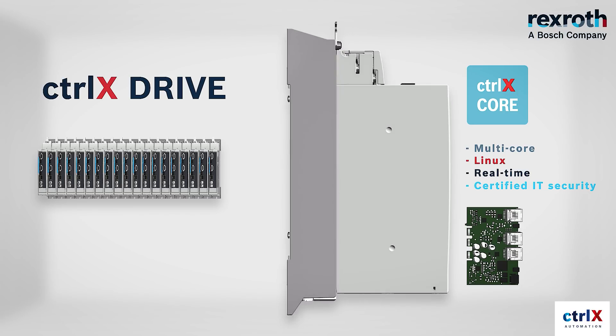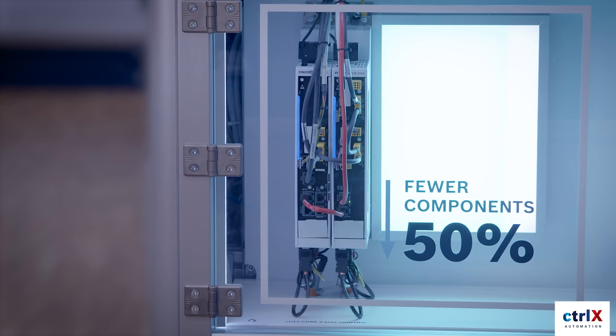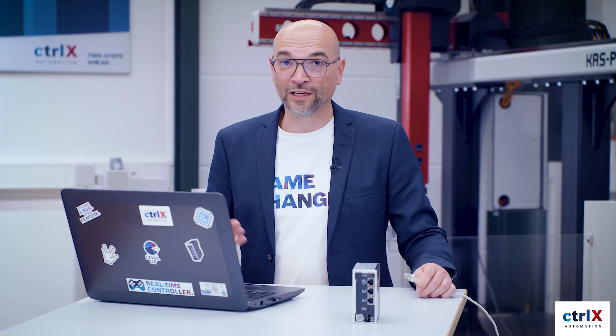The control system, ControlX Core, is already integrated in one of the drives. Talking about the numbers, this means we have three axes including the control on only 100 millimeters width. Really unbeatable.